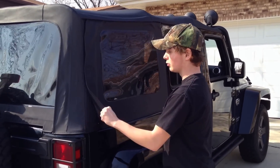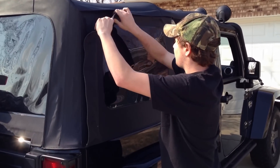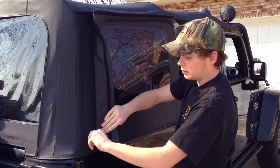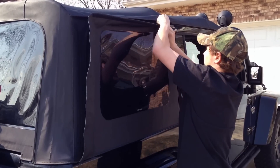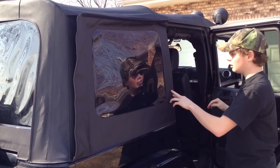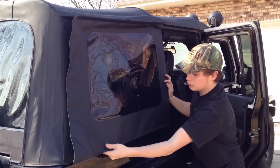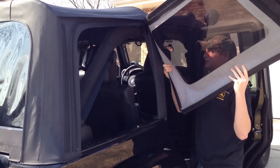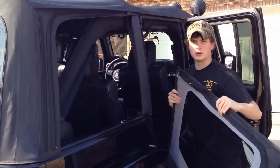First you're going to start with the side window. You're going to rip away the velcro, then locate the zipper, which is on the inside, and unzip it all the way. Open the back door so that you can get away the ceiling, pulling it towards you. Make sure that this comes off, and then store it somewhere.